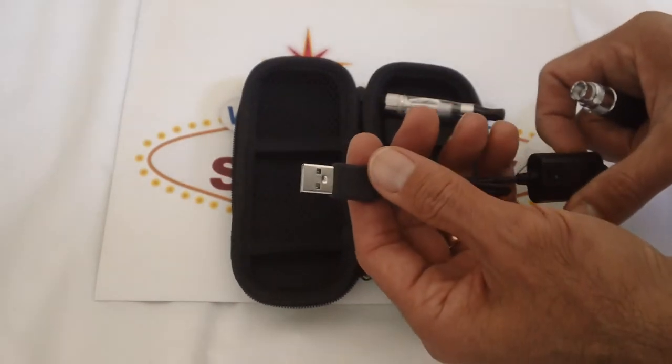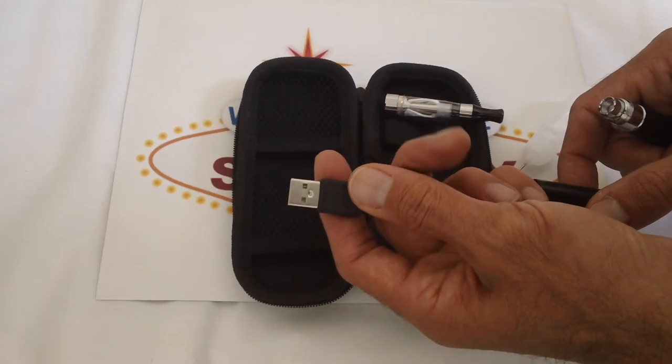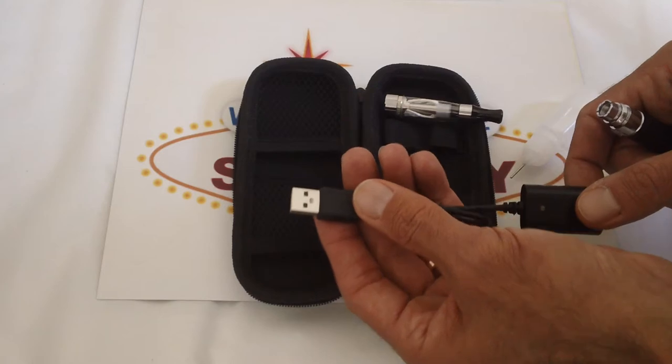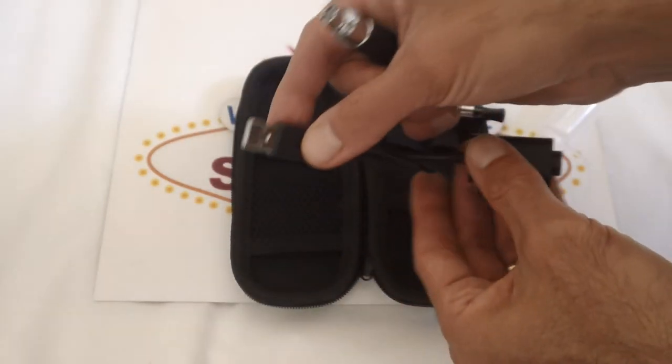One side plugs into a wall USB adapter — you can get that anywhere or from us. Also you can plug it into your computer or practically any USB outlet that you have. There are some homes now that come with USB outlets.